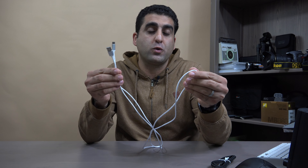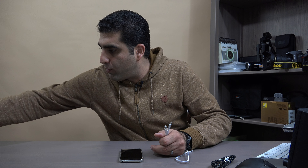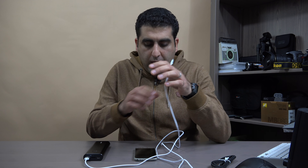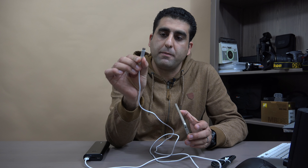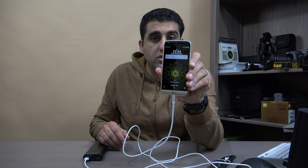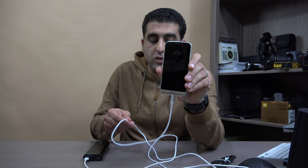Let me try to use this cable. It is a USB Type-C cable and I will try it with my LG G5 phone. I will connect the standard USB end to my battery bank and the USB Type-C connector to my LG G5, and immediately it starts charging. So it just works fine — exactly like the standard cable that comes with your mobile phone.